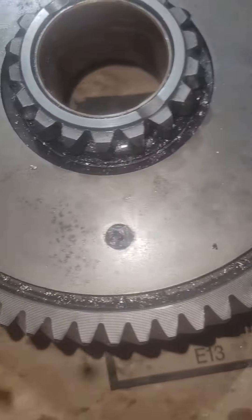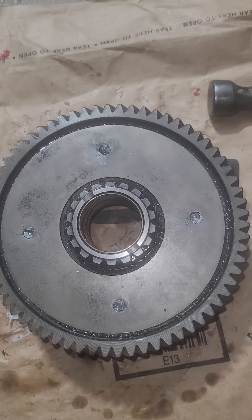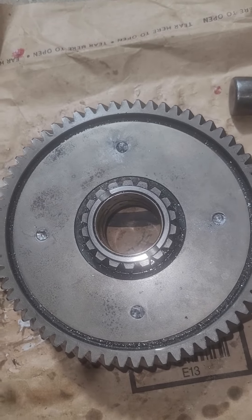Now you can see all the rivets are off. Now we're gonna be tapping it to get it out.